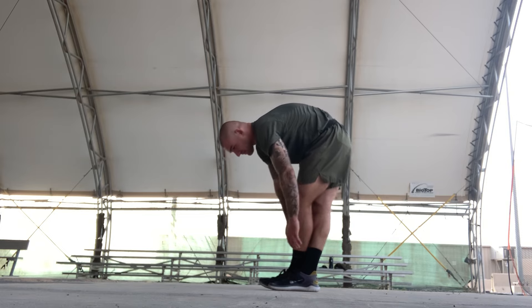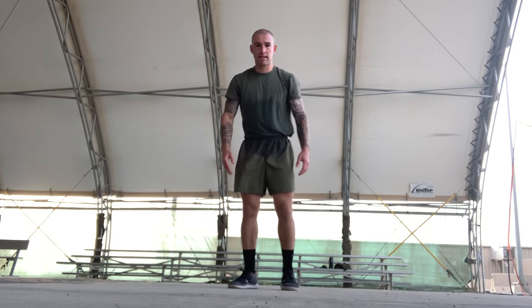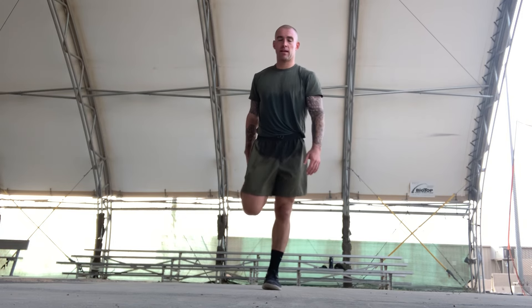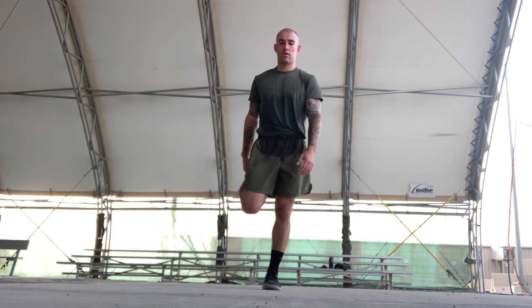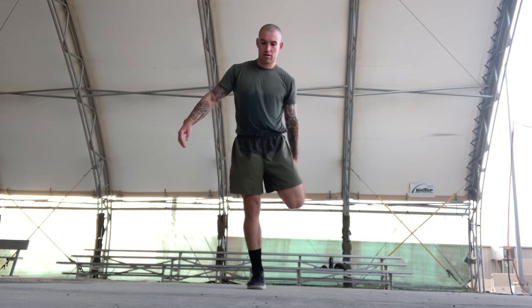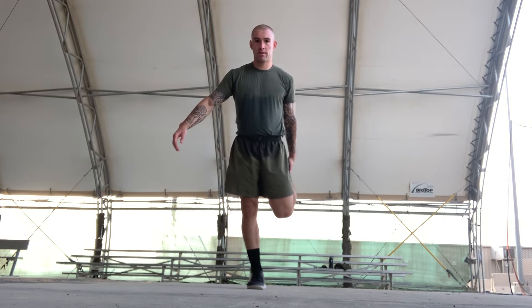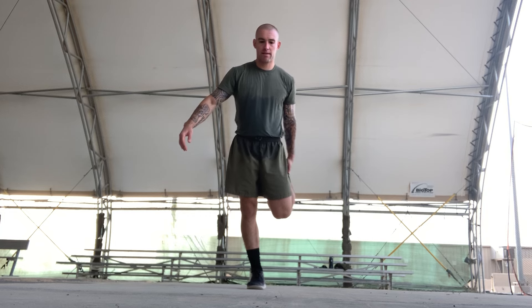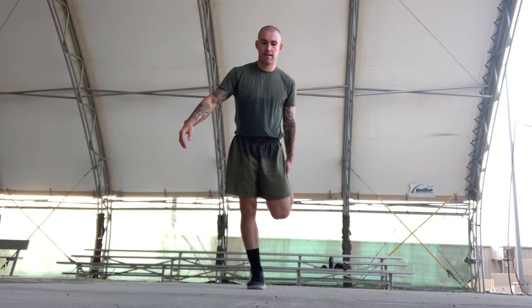Alright, now we're gonna go with our quads. Grab your quad and try to place it as close to your other quad as you can. Pull back. Stretching for a count of ten. Shake it out. Change over — stretching for a count of ten.